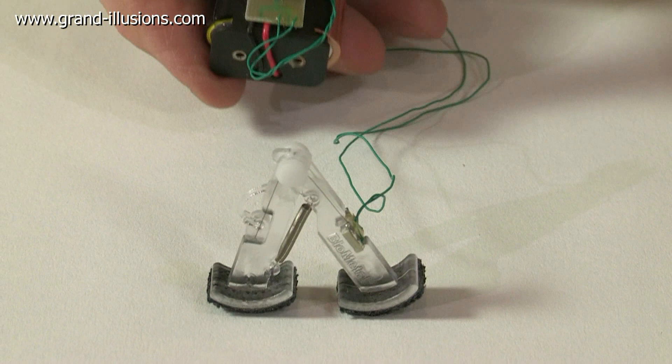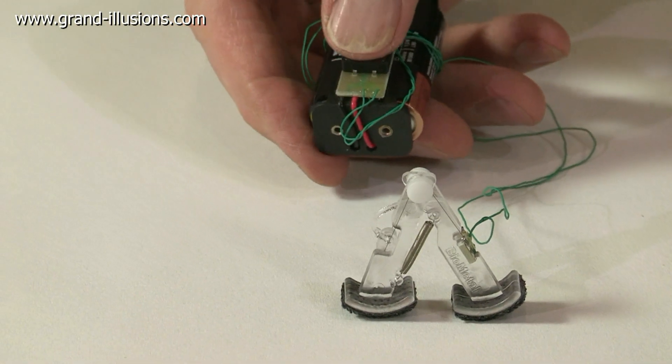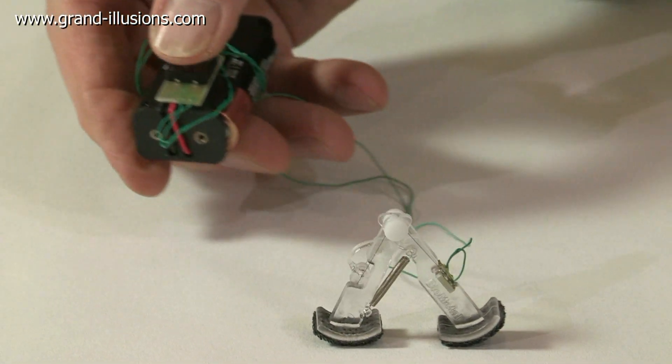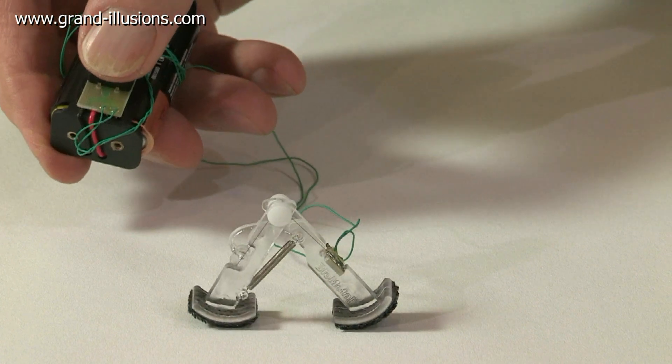Each time I press the button it makes a current flow, it shortens the muscle wire, the nitinol metal, and when I release it they cool down and the spring pulls the legs back together again. And it can inch its way across the table many many yards about the space of a snaggle.